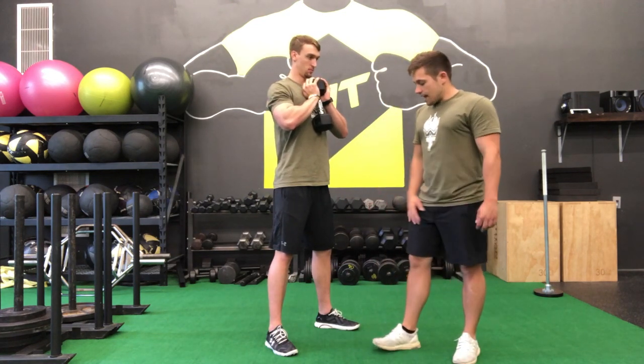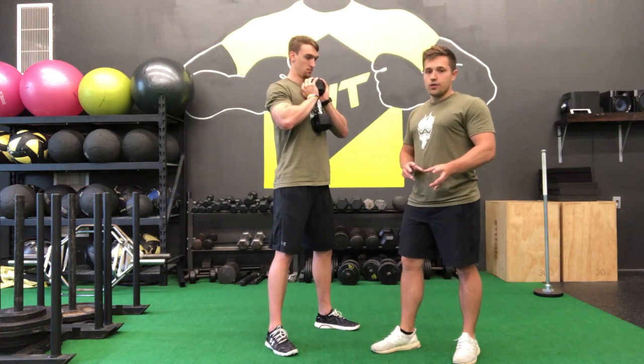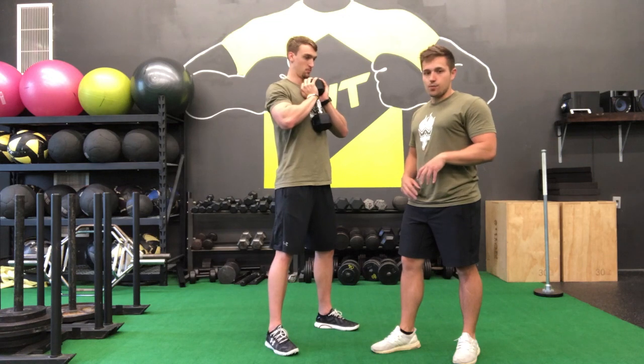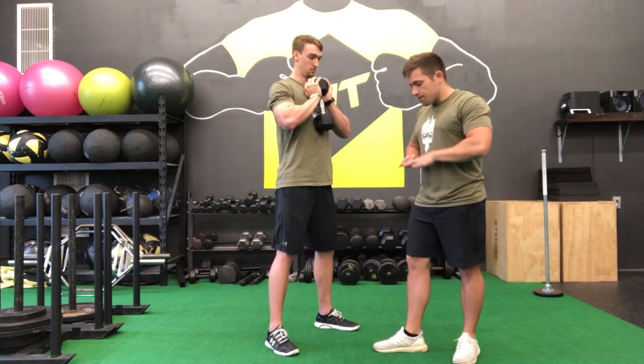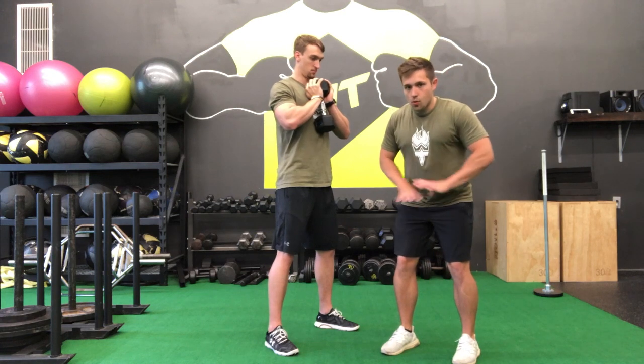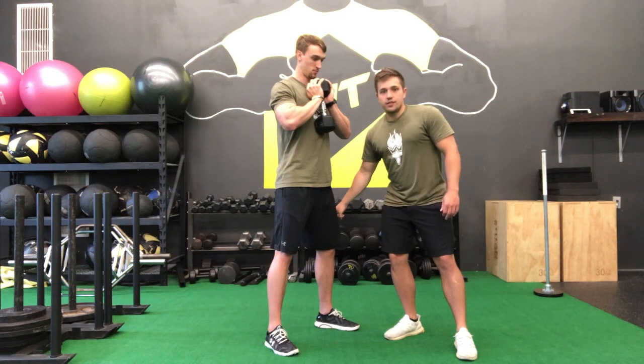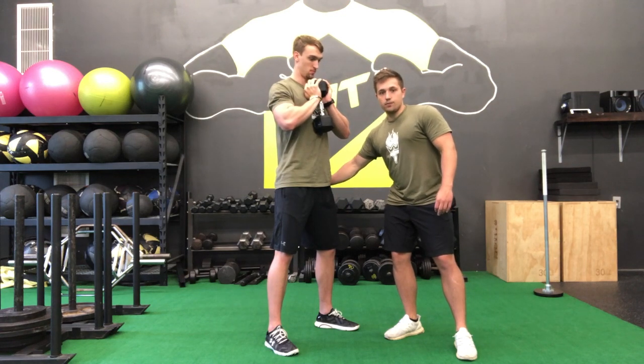Now for our setup, down low, our feet are about shoulder width — if they're a little bit outside or inside, you kind of want to find that nice comfortable position. We're ripping the floor apart, so we're actively taking our heels and pushing them away from each other on the floor. You'll notice his feet aren't moving, but now he's got some tension on the side of his legs and in his butt.